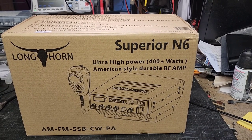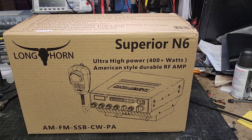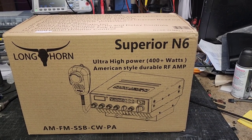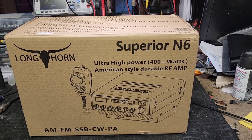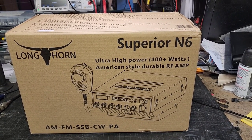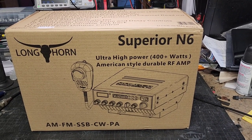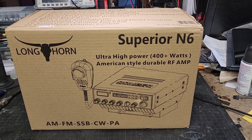Hello everybody, CB Repair Guy here. Today we're going to do a video on the Longhorn — it says 400-watt high-power American-style durable RF amp 10-meter radio. This is an AM, sideband, FM, CW, PA-style radio — 400-plus watts. Let's get this thing out of the box and see what it looks like.